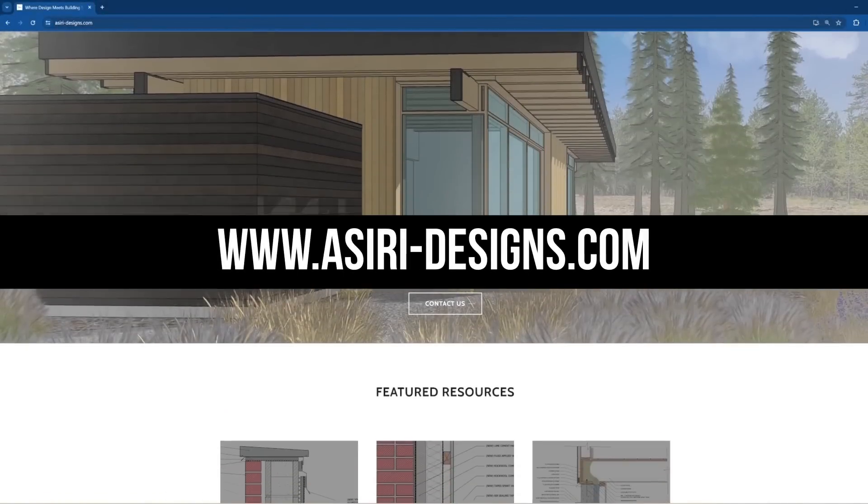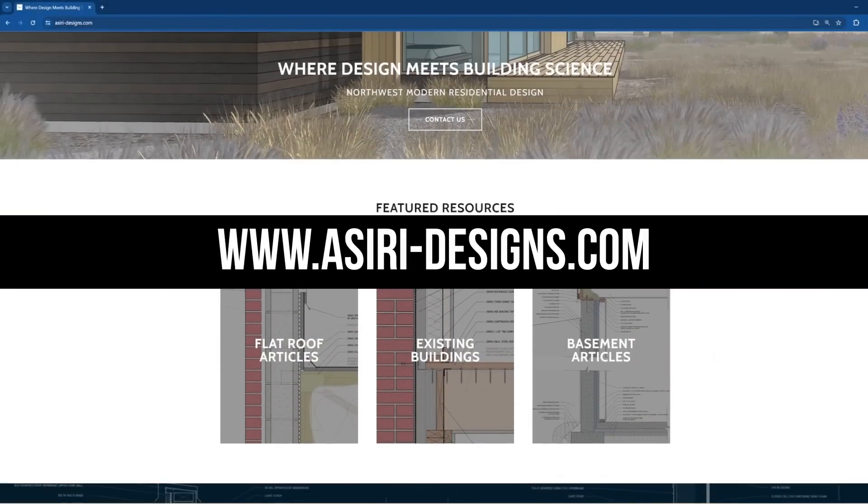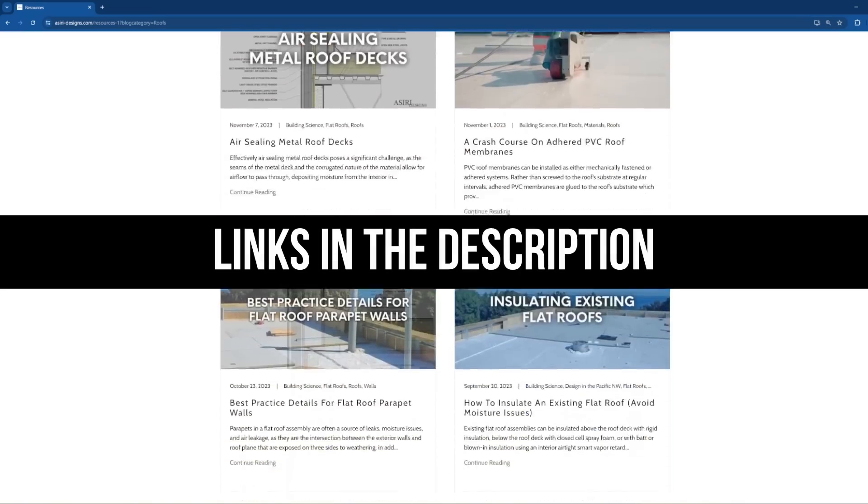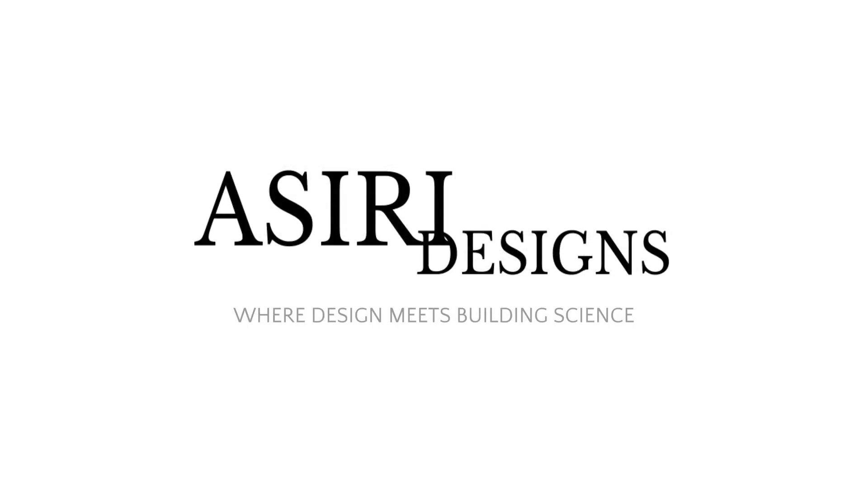Head over to asiri-designs.com, where we have over 150 free building science articles covering a wide range of topics. Links will be in the description below. Good luck with your projects. Cheers.